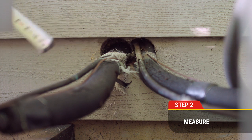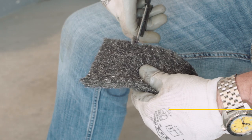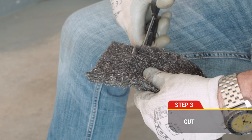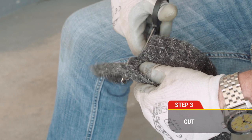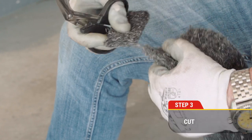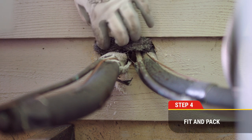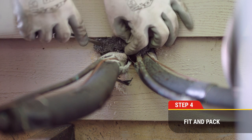Step two: measure the width and depth of the space using a tape measure or measuring device of your choosing. Step three: using sturdy sharp scissors, cut a piece of Excluder that is slightly larger than the opening — roughly one and a half to two times the width of the opening.